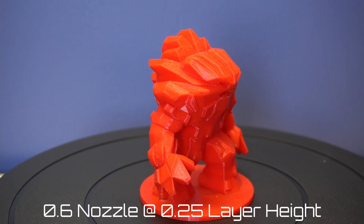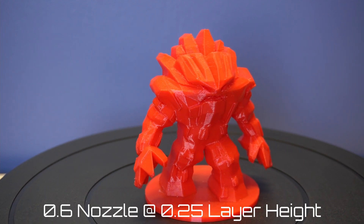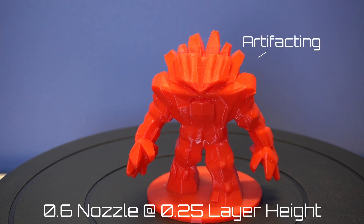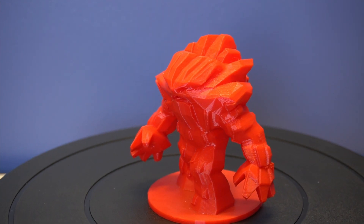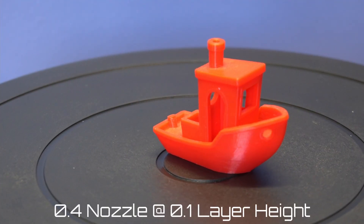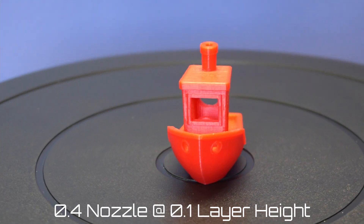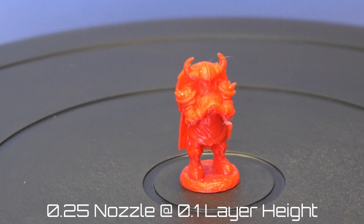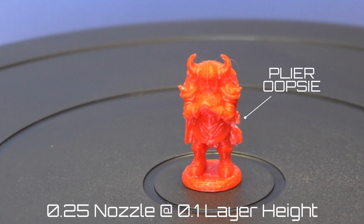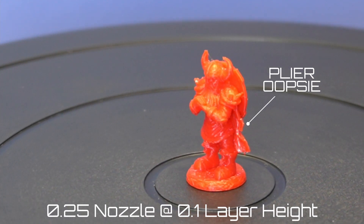I used a 0.25 millimeter layer height to speed up the print and I think it turned out awesome. There is a little bit of artifacting over the eyeline, but that's to be expected with a layer height this big. Next I jumped back to a 0.4 millimeter nozzle and printed off a Banshee using a 0.1 millimeter layer height and it turned out amazing. I then jumped back to a 0.25 millimeter nozzle and printed off this Viking. I was super happy with the results — the only defect was caused by me removing supports aggressively with a set of pliers.